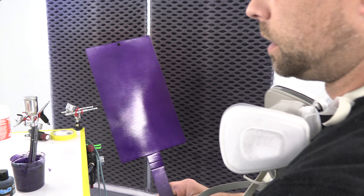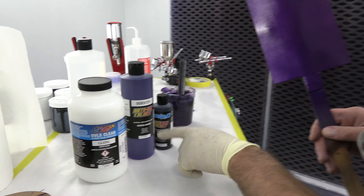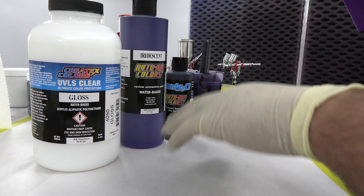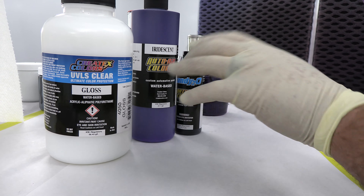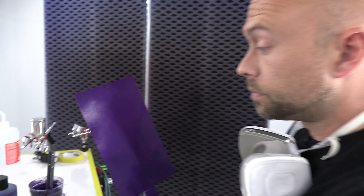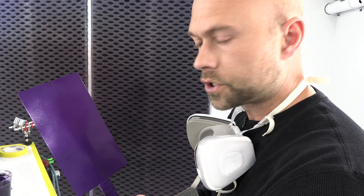So that's what that looks like. This was our iridescent purple — mixed two parts iridescent purple to one part candy black — and I did that mixture three to one to our 4050 gloss. So three parts paint to one part 4050 gloss. Because of the viscosity, I did not have to reduce it. Reduction is really not necessary — maybe if you're using a smaller gun or different temperature conditions — but I did not reduce this and it sprays great, as you can see.